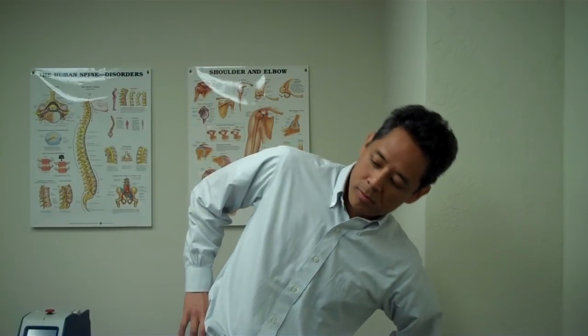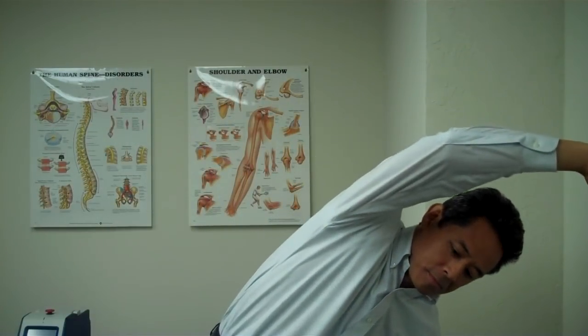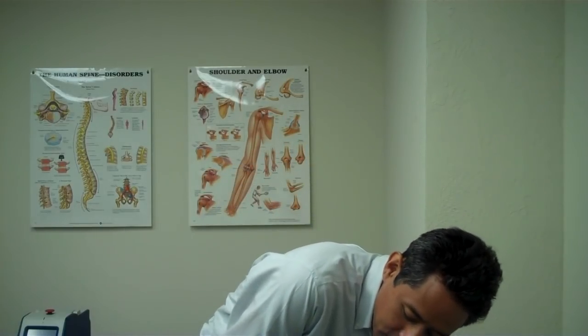Those exercises look something like this. If you have a disc bulge on the right side, you want to go to the left. You can even go a little bit anterior to this angle — just bend forward like that and stretch it. Obviously you don't want to do this if it causes a significant amount of increased pain. If you sense that, hold off, ice your back, and as the pain level goes down you can try again.